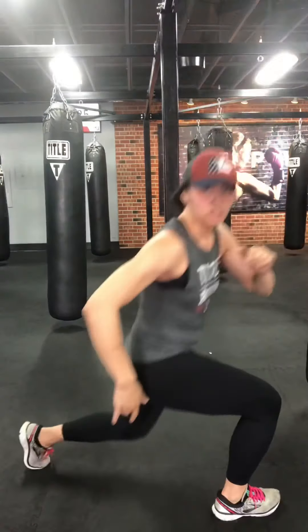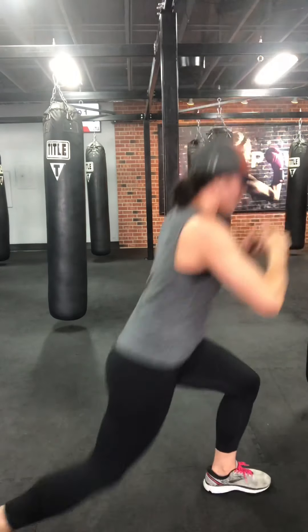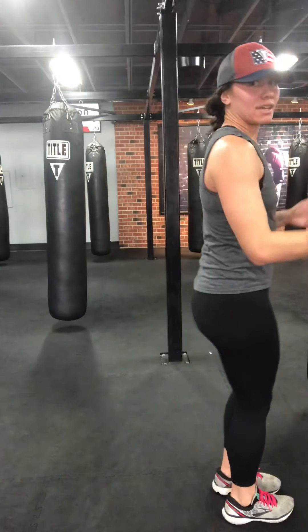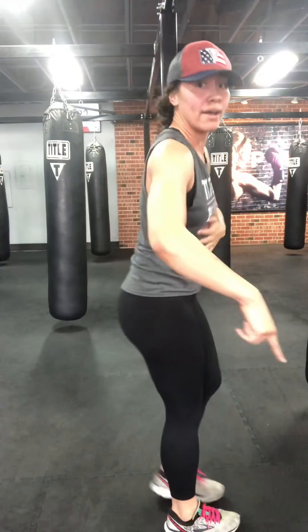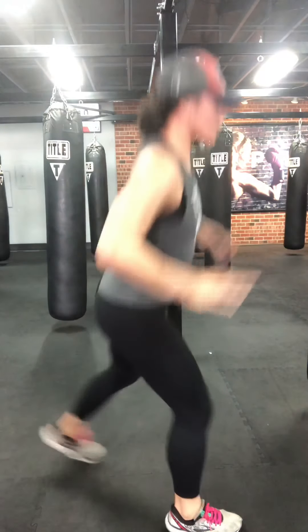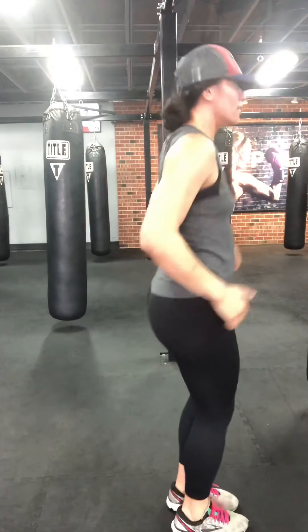Strength exercise — let's go legs again. Reverse lunges: step back, drive through the lead heel to get up, alternate. Step straight back, back straight, front knee over top of that heel. Option for cycle split lunges. Ten seconds — butt down, front heel, over top of the heel, get there. Three, two, one. Shake it out.